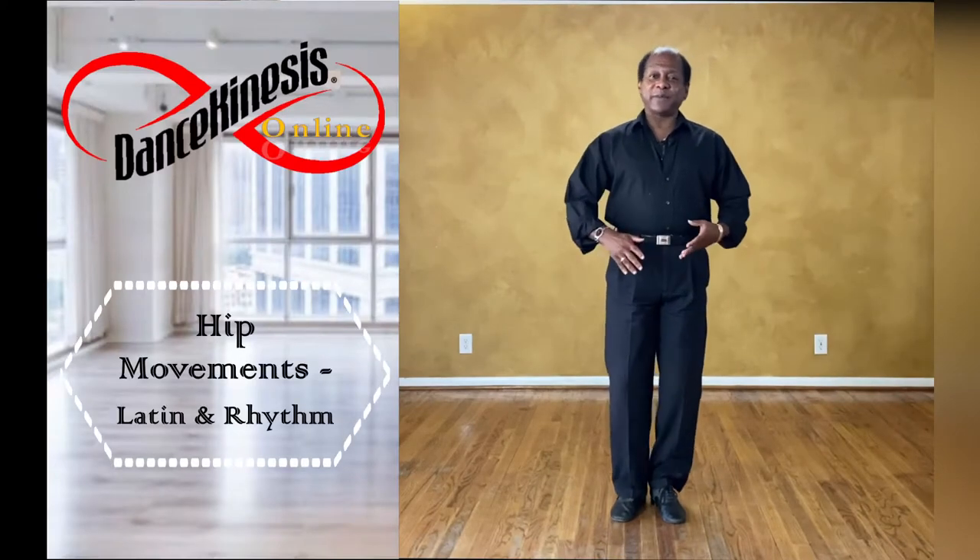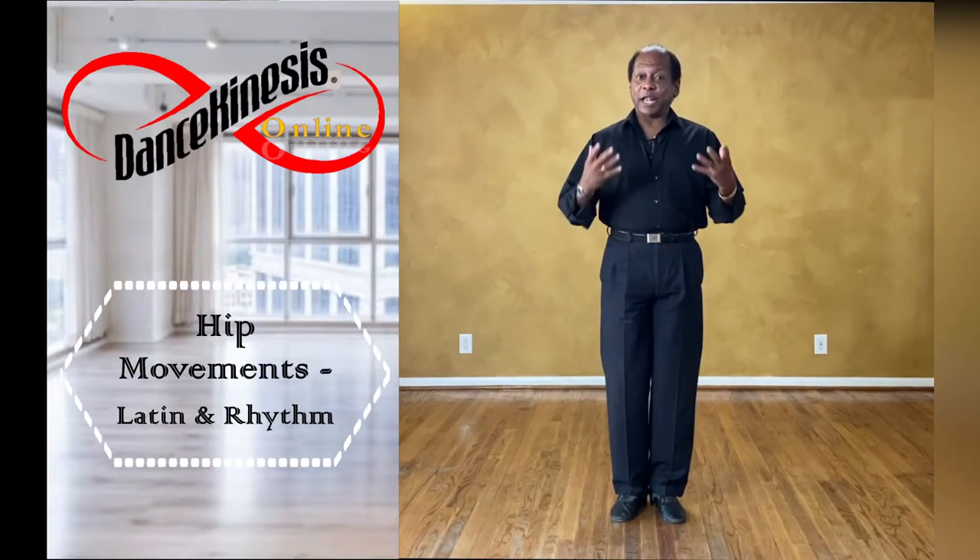Here we are again talking about hips and latin. Whenever we dance latin or rhythm, even swings, everyone wants to think about hip movements. What do the hips do? How do the hips move? How do I get that good latin hip movement, or what a lot of schools call Cuban motion?